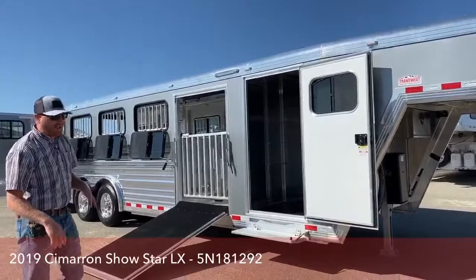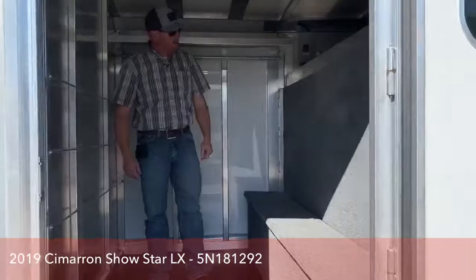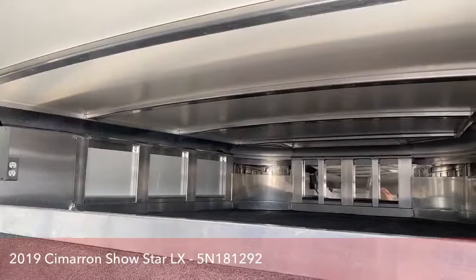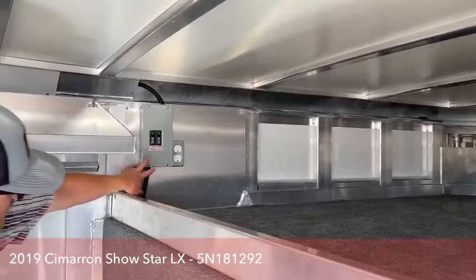On this trailer we went ahead and did a five-foot front tack room. We put a fold-up step so it's an easier transition coming in and out — whether you're carrying tack, feed, anything like that. It's also easier for smaller kids to step up into the trailer rather than going flat-footed and up over the ledge. You've got a lot of area up here in the nose, especially since this trailer is eight foot wide, so you've got a lot of area to store feed, tack, anything like that.